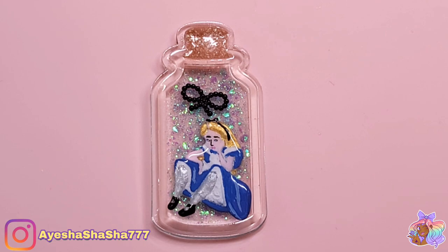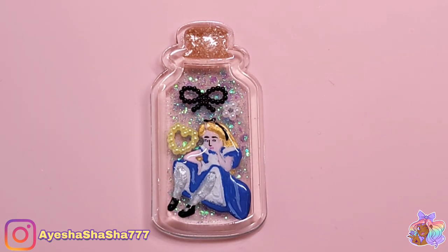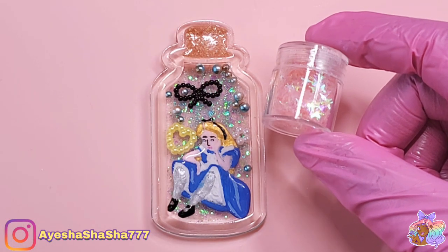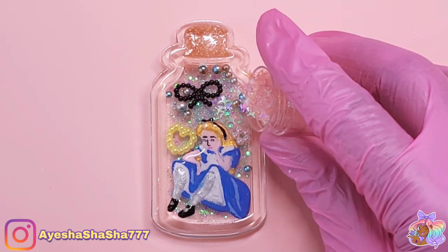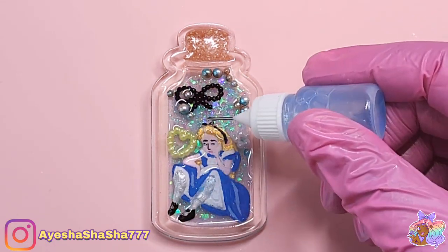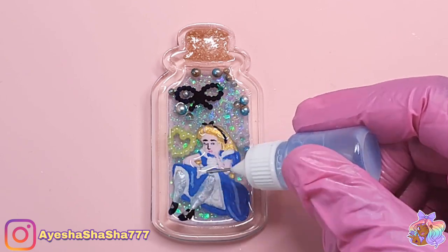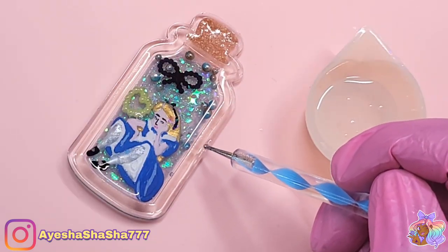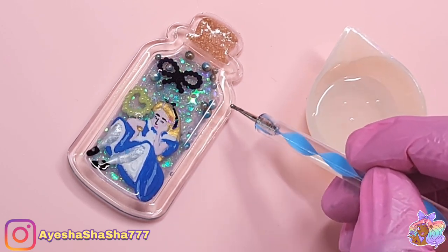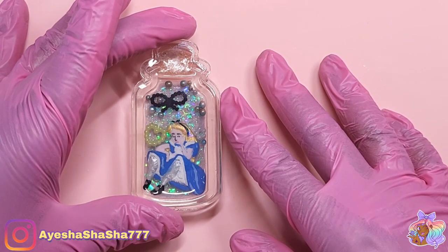I didn't want to put too many pieces inside of the shaker because I wanted everything to be there for a reason. So the black bow is to match the bow in her hair, the yellow is to match her hair, the little white flower is to match the white petticoat and apron of her dress, and I put little balls in to represent the bubbles — and a hint of glitter, because glitter. I really like this combination; I like that everything nods to each other.